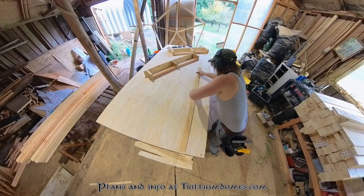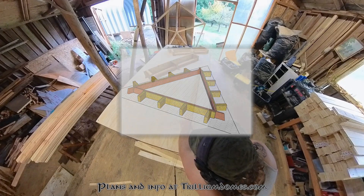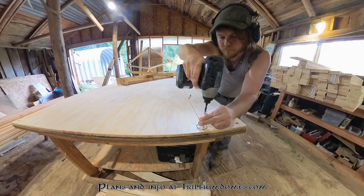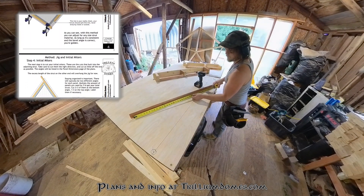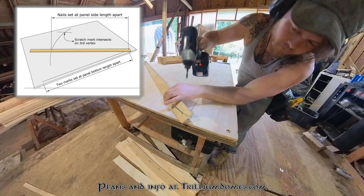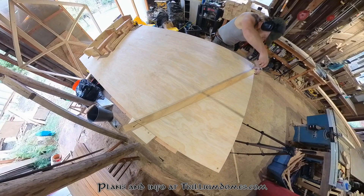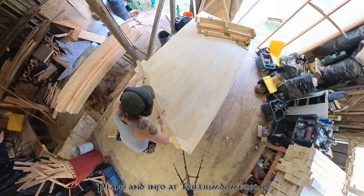Your first step toward building a dome is almost always going to be making your jig. How many jigs you have to make depends on which plans you're working from, but this dome only has two unique panels. Essentially you mark the bottom length of your panel on a straight line, then use the side lengths to make a makeshift compass, using screws as pivot points to scratch in that length. Where the two arcs meet, you make another point, connect those dots, and you have a perfect template of your panel.